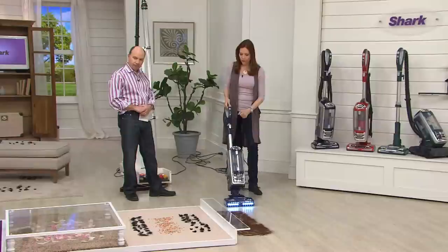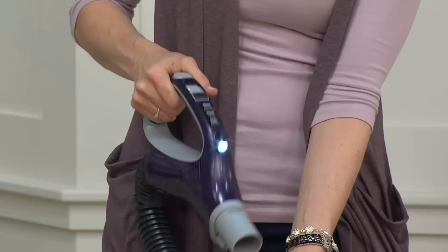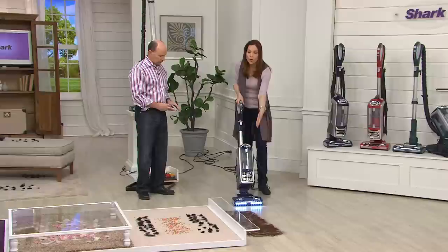We're going to start on the hard floor — but first, look at the light. Look at how bright that is. Isn't that awesome? So wherever you point, you're seeing the dirt. Dirt cannot hide now. Whether you're using the handle or on the floor, you see those bright 10 LED lights.